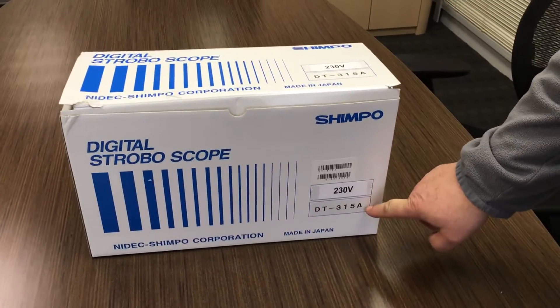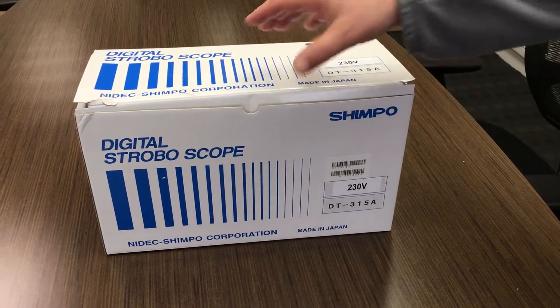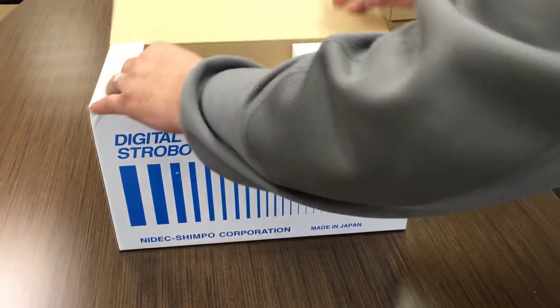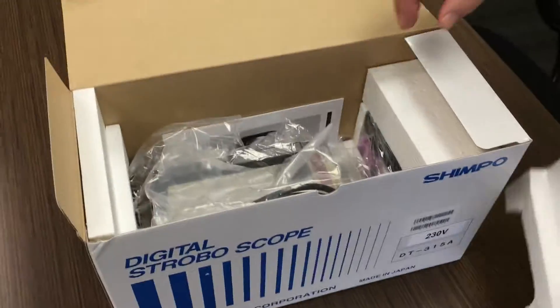Here's the DT315A230V that we are advising is the same as the 315N. Open the box, remove the foam.